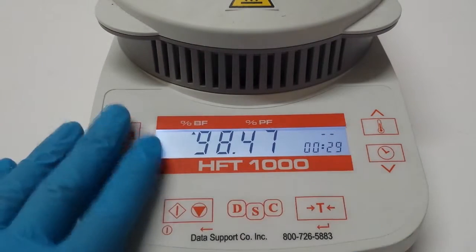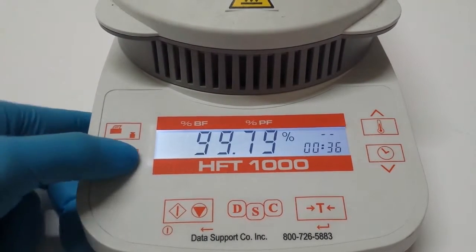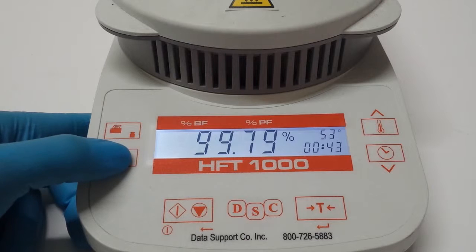Once you have it there, you can turn off the test and it will always keep that setting saved. Just be aware that if you keep pressing this button, it will get you lost, and it saves wherever you left it.